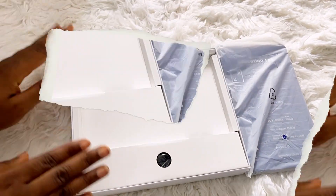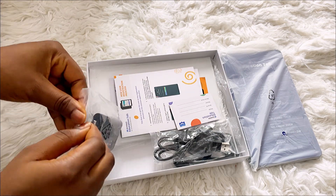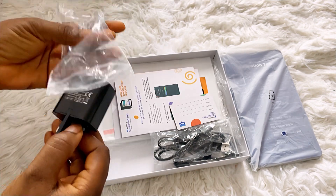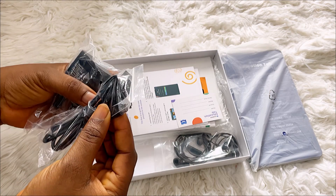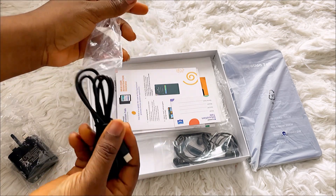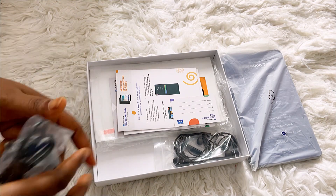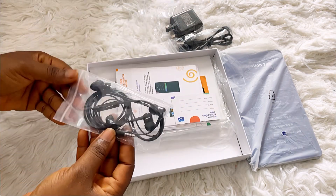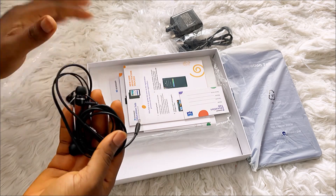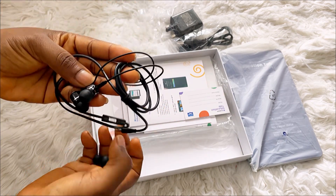Let's see what else we have inside the box. It comes with a charger with the U-Lesson logo, and this is the Type-C cord. It also comes with earphones that have extra earbuds. So let's just set all of this aside quickly.